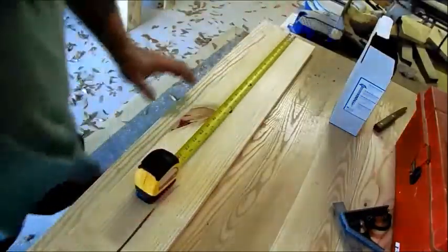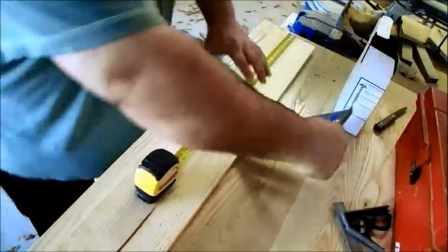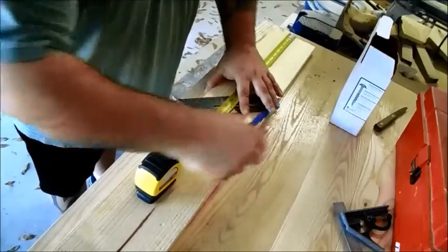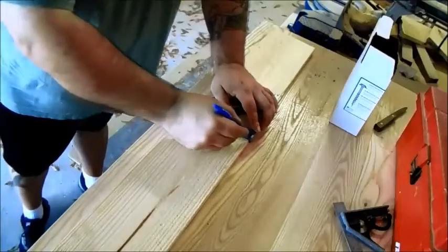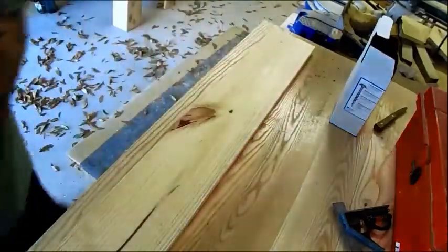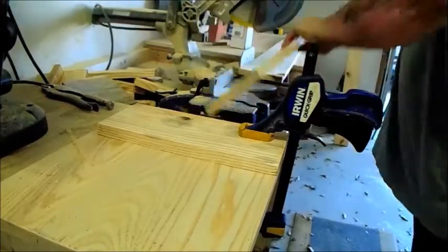Your next series of cuts are going to be 18 inches long. You're going to end up needing 7 of these. Again, use a stop block — it makes your life a lot easier.